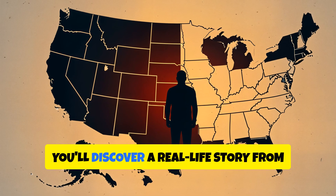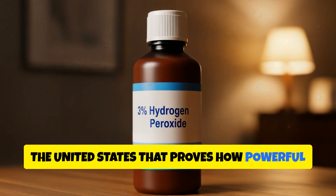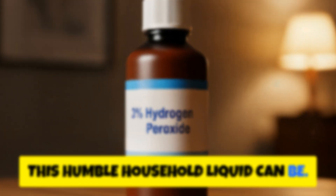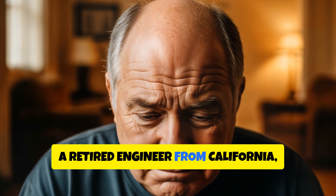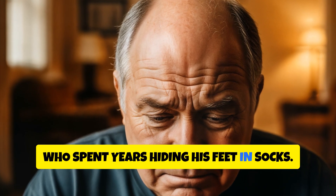Today, you'll discover a real-life story from the United States that proves how powerful this humble household liquid can be. Meet Michael, a retired engineer from California, who spent years hiding his feet in socks.